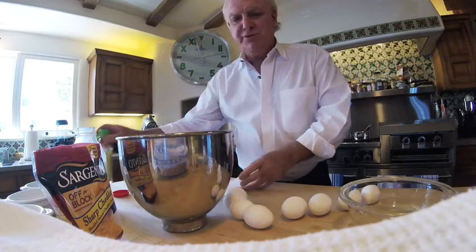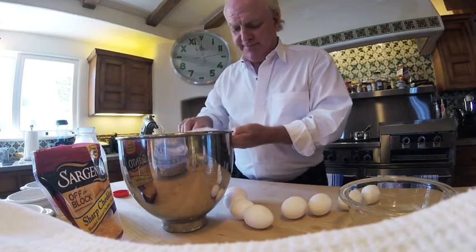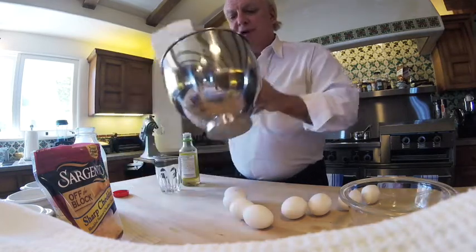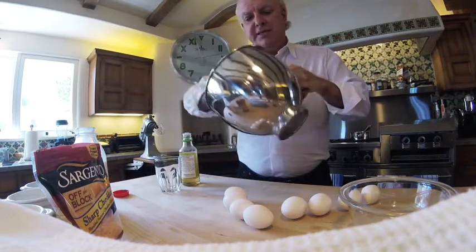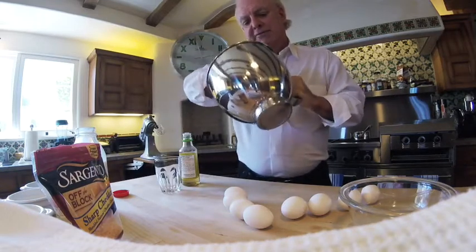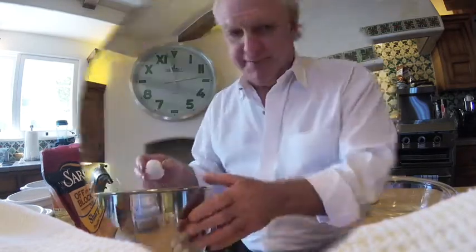An important thing about the mixing bowl: you want to make sure there's no grease in there. A way to really ensure it's grease-free is to put a little bit of vinegar on a napkin and wipe the inside of the bowl so that it's completely dry and free of any kind of grease, because grease is the enemy of the rising egg white.